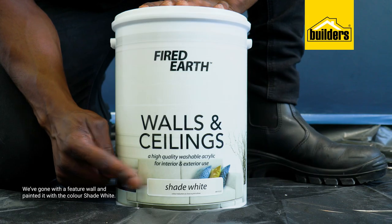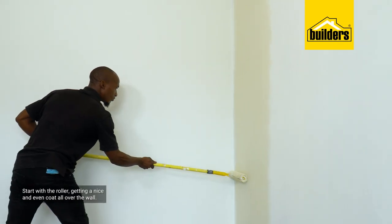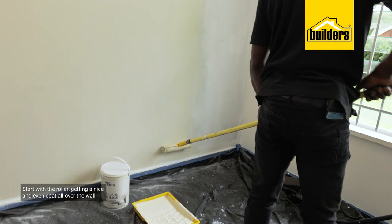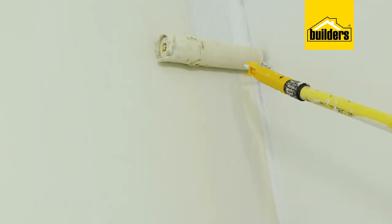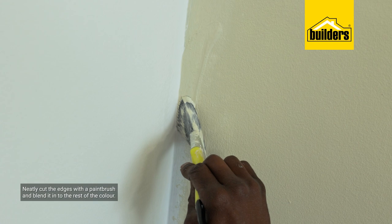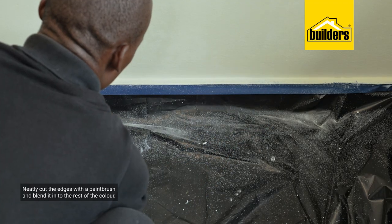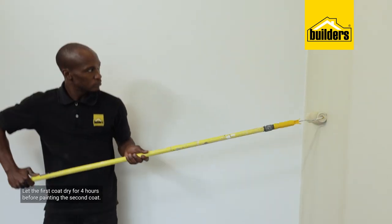Now this is going to be a feature wall — I'm going to give it a bit of color. I've left the base coat to dry and cure properly for at least a day. For the color I've gone with shade white. I'll start with the roller to get a nice even coat of color all over the wall, taking care along the edges and towards the corners.